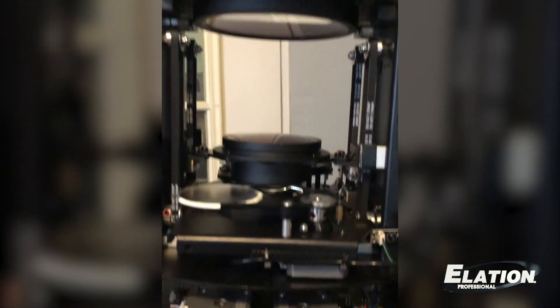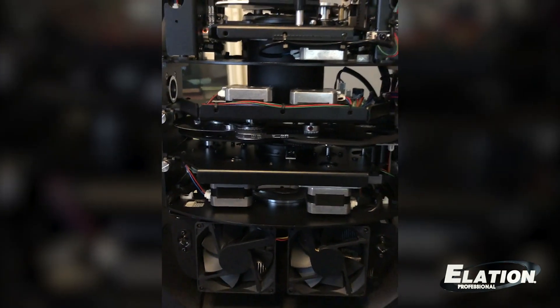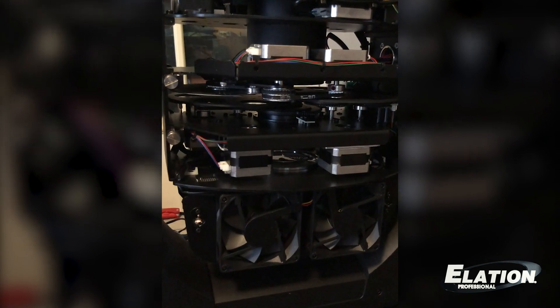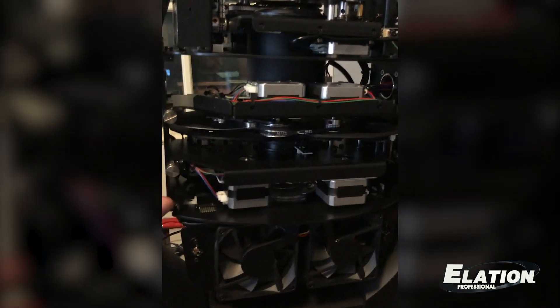Then on top of that you have the animation wheel, frost filters, and your zoom. I'm going to show you how to pull the gobo module out — it's pretty easy. Before we go unscrewing the module to replace the gobos, we have to disconnect just a couple of wire harnesses on the other side.